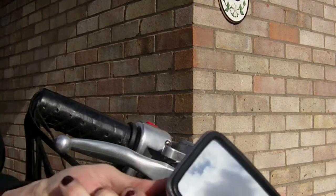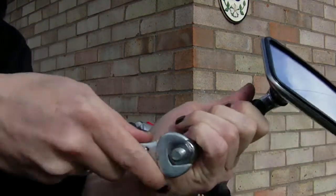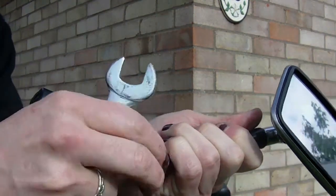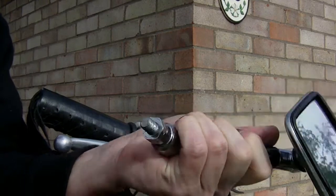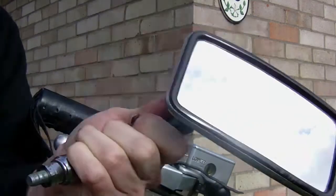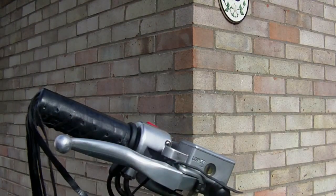I've got a suspicion that this little adapter piece here may be useful, so I'm going to keep that to one side and keep it safe. I'll keep the old mirrors anyway for MOTs and stuff. But that's the mirror off — easy enough.